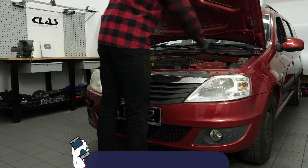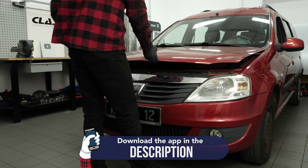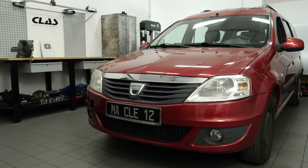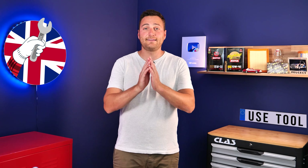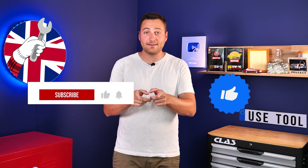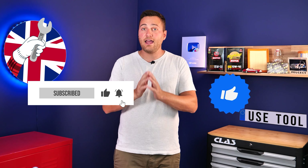Operation completed. Hi, it's Theo from UseTool. I hope this video has helped you a lot in your car maintenance. We would be super grateful if you could spread the word so that we can produce even more tutorials. Simply give us a like, a comment, and hit that subscribe button — it really helps us boost the channel and help the whole community. Thanks a lot and have a great one.